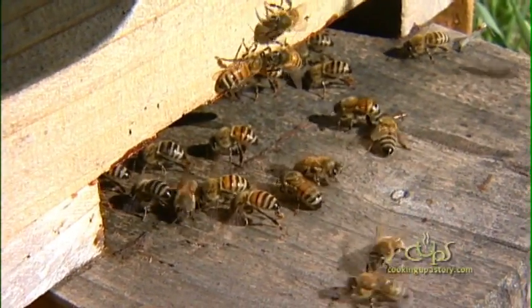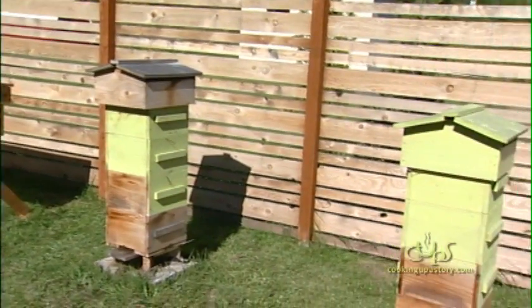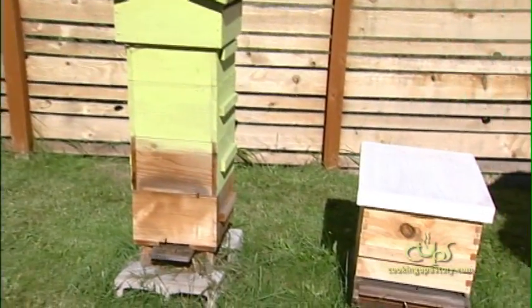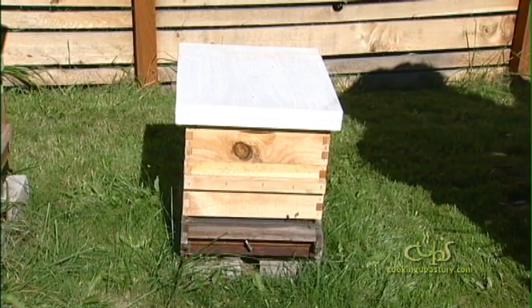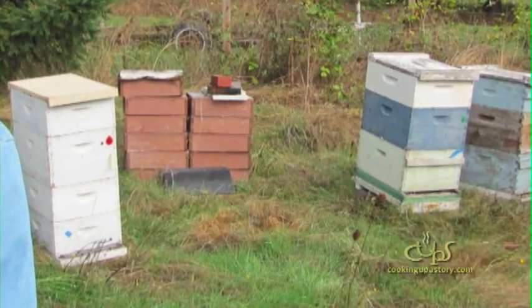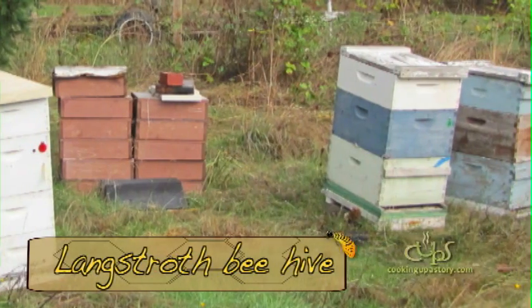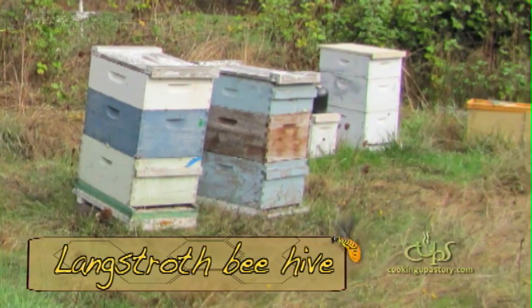The other major difference is that you add boxes to the bottom rather than on top. They're significantly lighter than the more common style next to it, which is called a Langstroth hive. It's definitely the most common style in the world, and definitely in the United States. It's been used since around the 1850s and is used by just about every commercial beekeeper in our country.